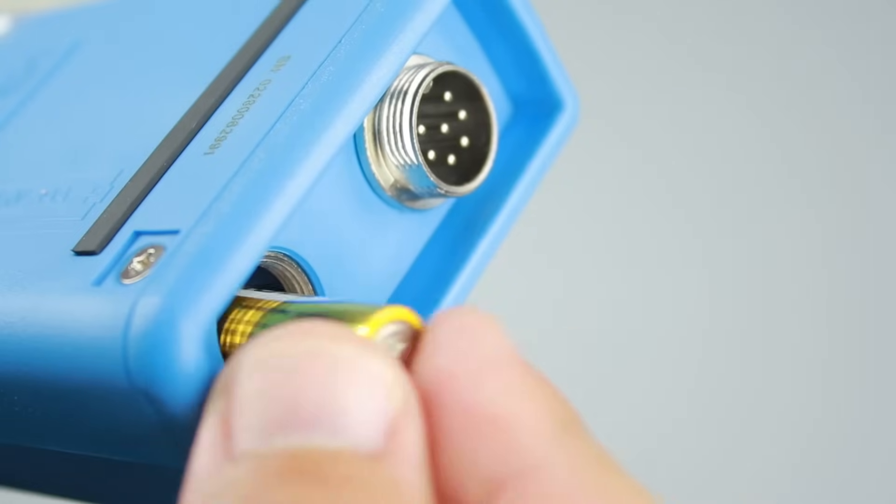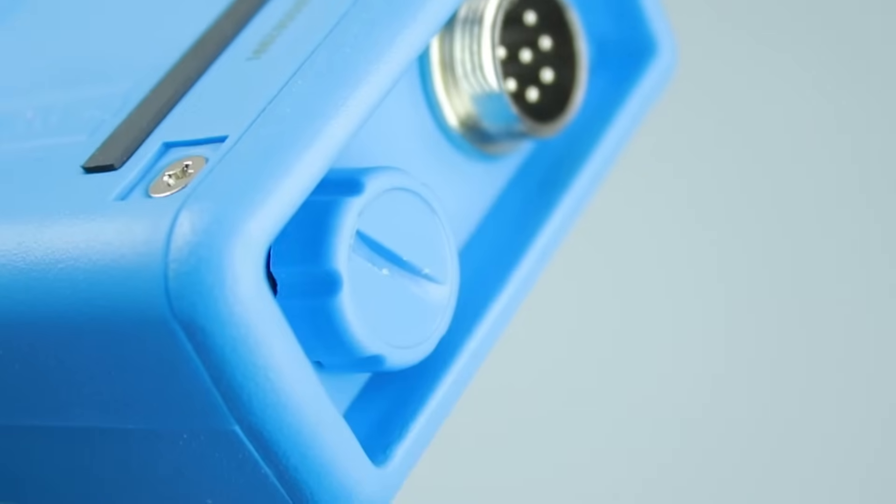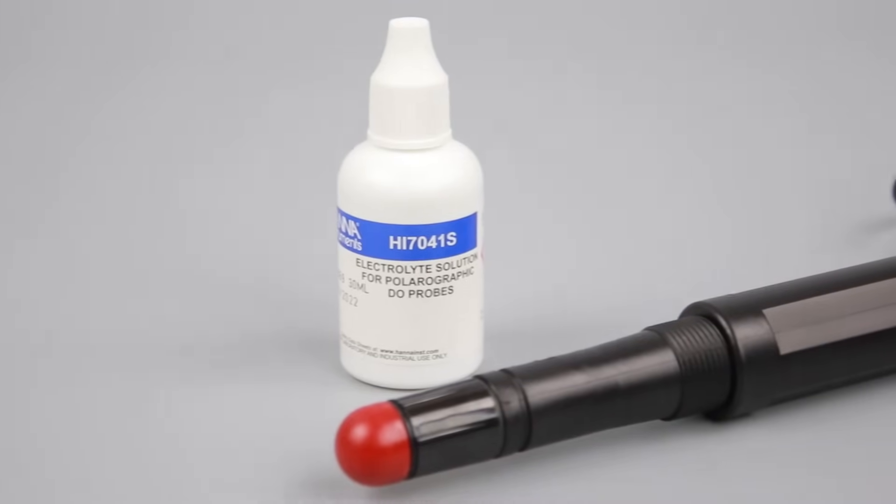To set up your meter, start by installing the batteries. Now, set up the probe. Your DO probe is shipped dry, so you need to fill it with electrolyte before you can calibrate and measure.